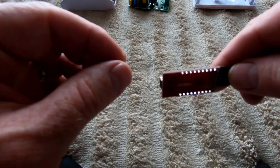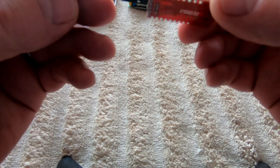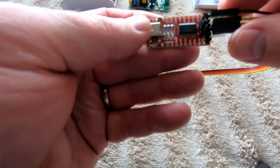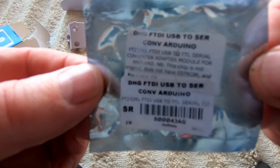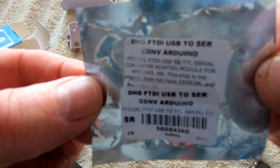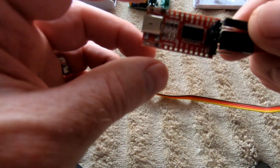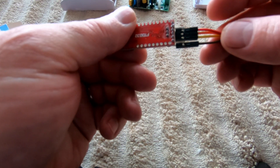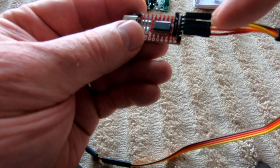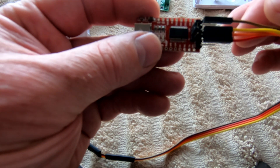I'm using a FTDI232 programmer. It's an Arduino programmer and I bought it from a local company. You just need to have a USB to serial converter, and this is what it is. I've mapped the connectors as you normally set up — the Tasmota website shows you how to do it.